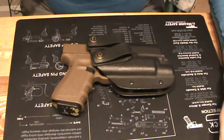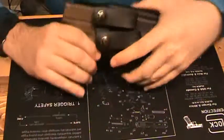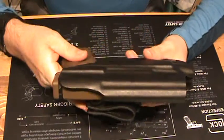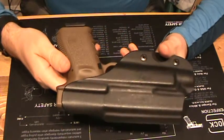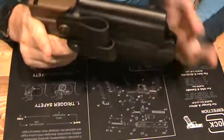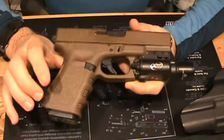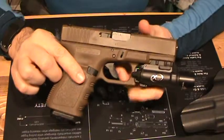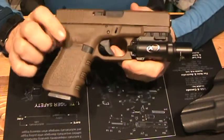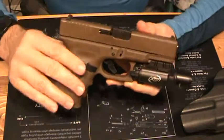Hi and good afternoon. I want to go over a Glock 19 handgun. This is actually the new addition to the investigators and I — our Glock 19 setup. This is the Lipsy's Glock 19 in Flat Dark Earth. What you'll see with this firearm, and there have been other reviews done on it, the Flat Dark Earth frame and the slide match.